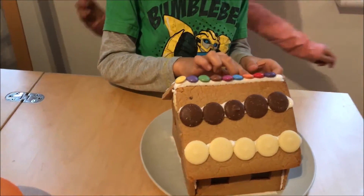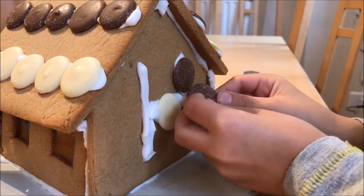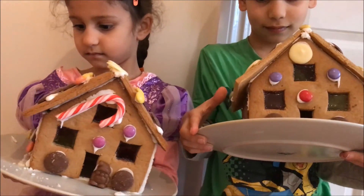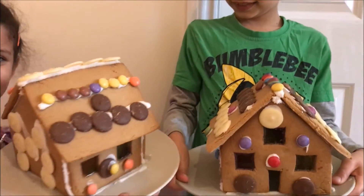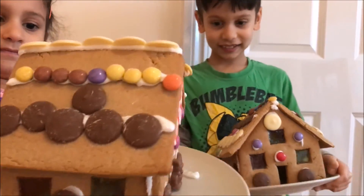Where's your door, Harry? It's on the top! So here are this year's gingerbread houses. What do you think? Good. Are you pleased with them? Yes. Well done, good job you two.